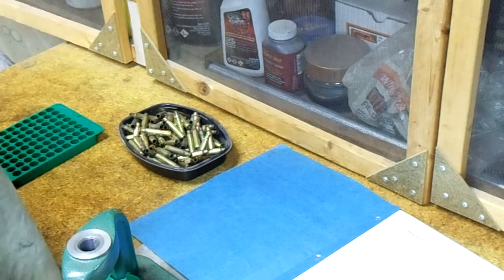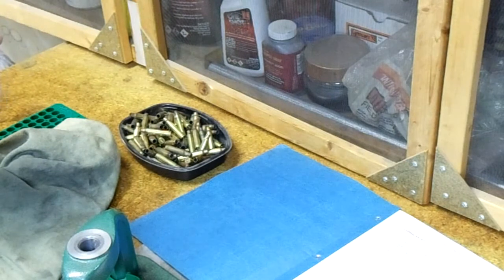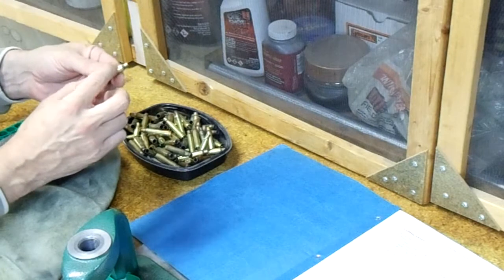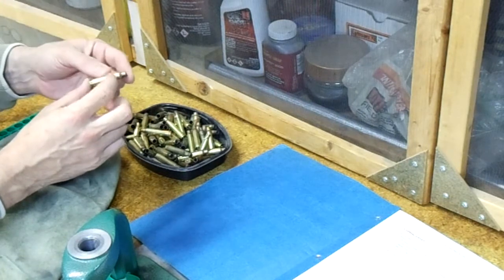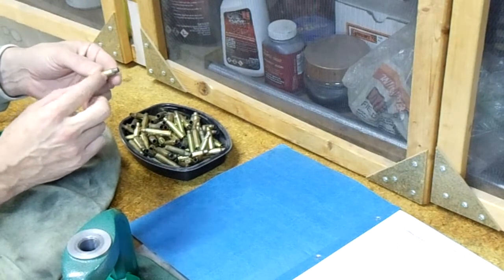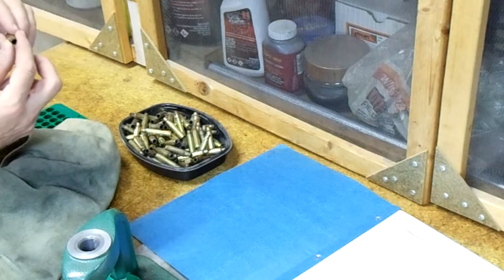Inspect them for any nicks, big dings, or bends in the cartridge case itself. A little bit of a ding in the case body — I don't really worry about that too much. Where I get very concerned is stuff up on the shoulder of the case. I don't get too concerned about small dimples in the case body that might be caused during extraction on some AR-15s.